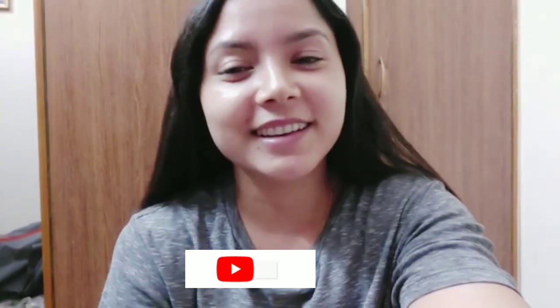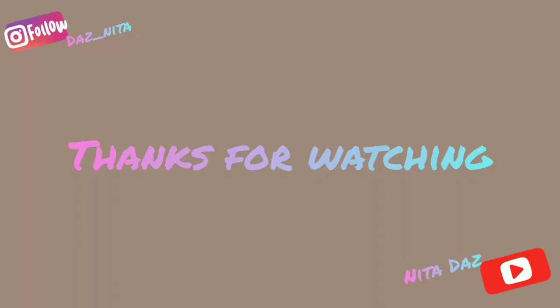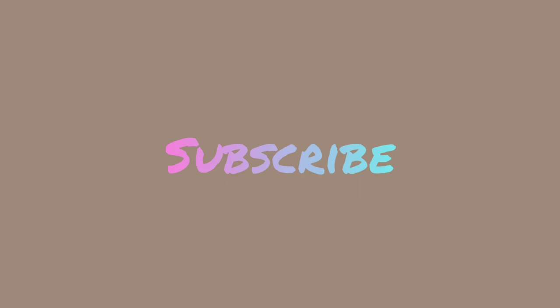First, weekend curfew. Second, as usual. I'm going outside - this is why I came back. I hope you guys liked this video. If you liked this video, do like, comment and share. Also, subscribe to my channel. Don't forget to hit the bell icon. Thank you so much for watching. Bye, love you all. Bye.